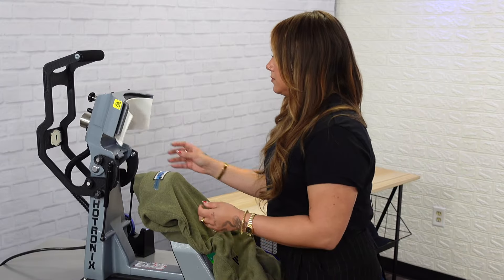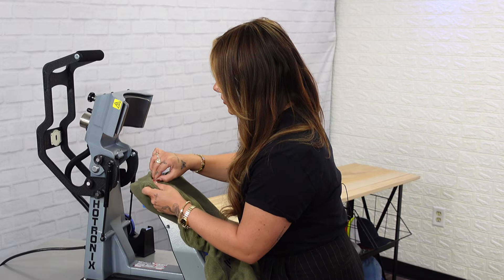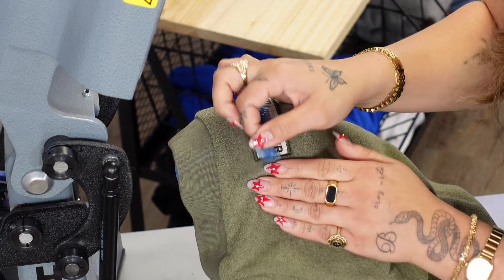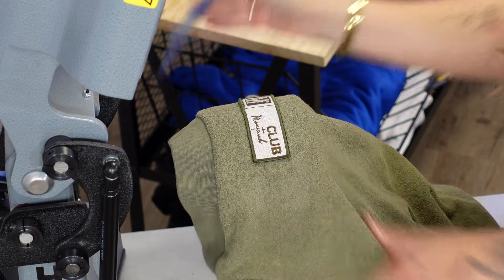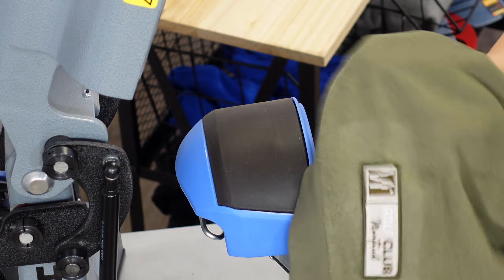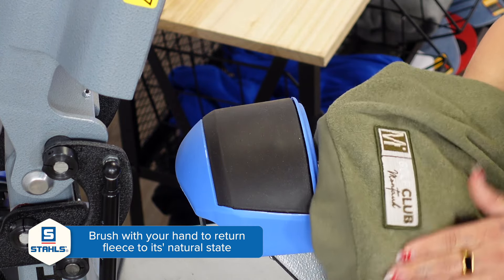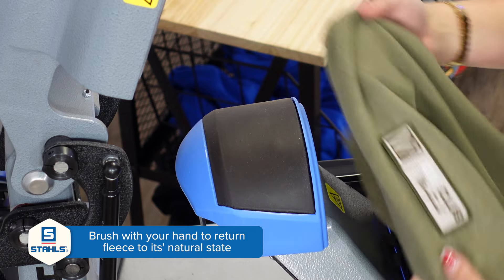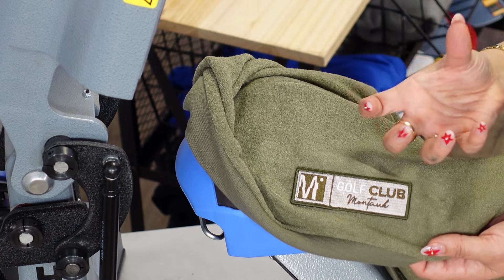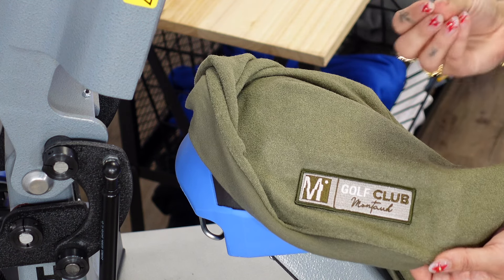Once that releases, we'll just remove the thermotape. Because of the texture of the fleece, it does grip that pretty well. No scorching done to the fabric — you can see a little bit of a box just because that is where the fleece was pressed down from the platen, but overall we have a great branded look here, very premium, and it complements the overall high quality of this Adidas garment.